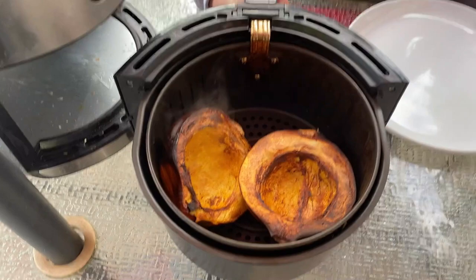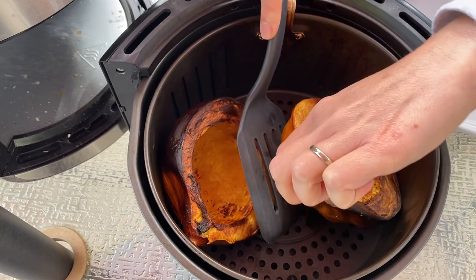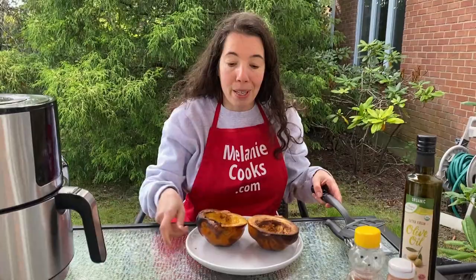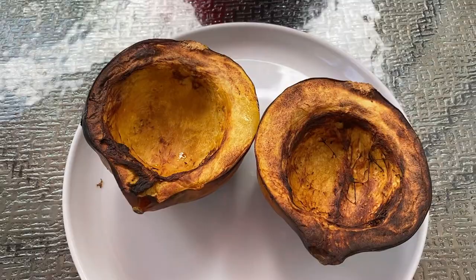Now the air fryer is done cooking, so let's take a look at our squash. Perfectly roasted acorn squash — it's perfectly brown on top and soft with great texture on the inside. Now you can add your favorite toppings.